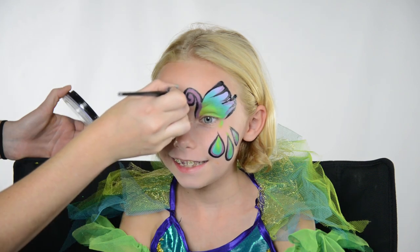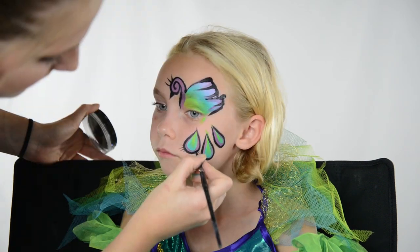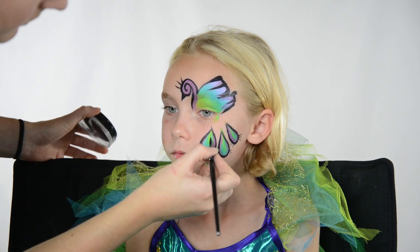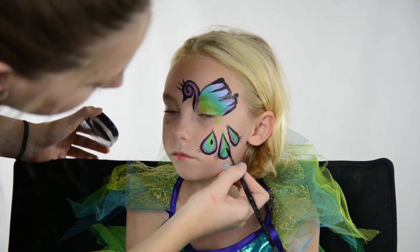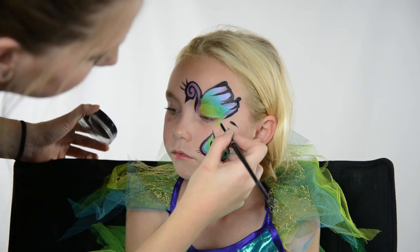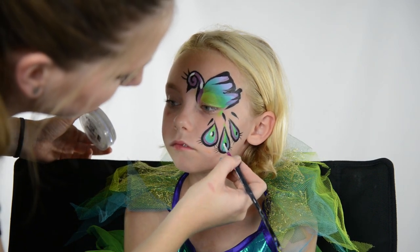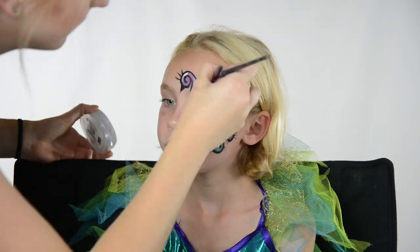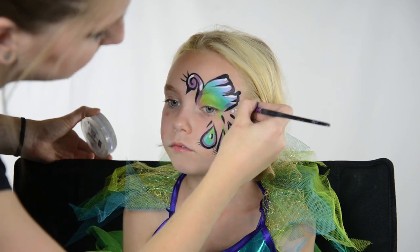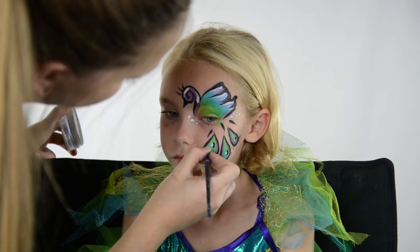I add a little bit of detail on the forehead with some fringe and put the same fringe on the tail feathers. Then to add some interest I apply a black dot in the center of each tail feather and some little teardrops connecting them to the peacock body. I apply a white dot right next to the black dot and then highlight the wing of the peacock. For a final touch I add some white dots to make the whole thing look like it's twinkling.